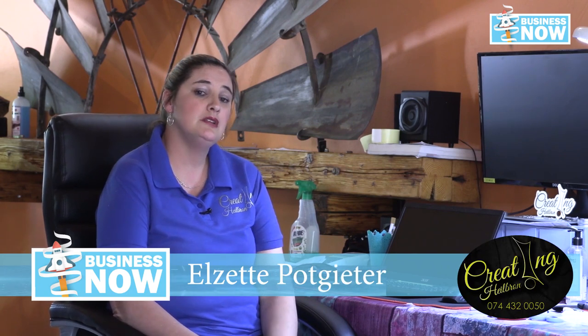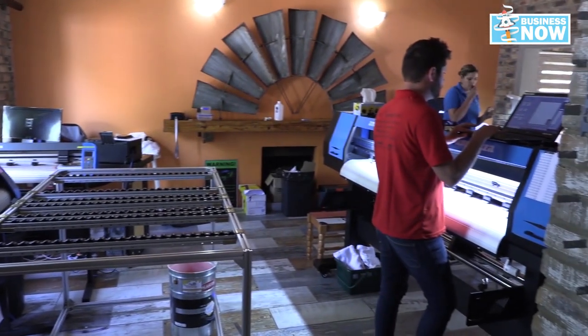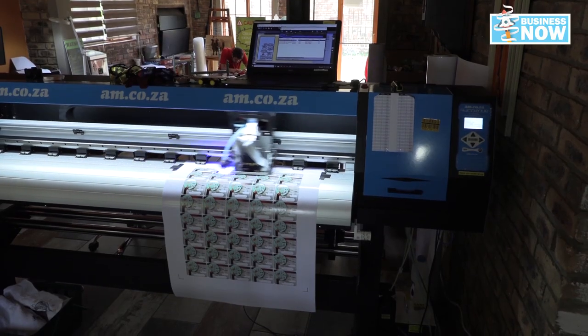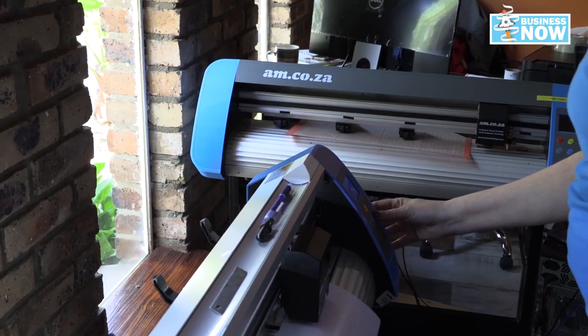Previously I had an embroidery business and after the lockdown I had a lot of clients asking me if I can do more branding. So we decided to purchase our AM UV printer and we are absolutely in love with it. From there we are growing — we moved into a bigger space, everything in one area, and we are very proud of what we do. We try our best to bring something else to the table than the regular stuff and think out of the box.